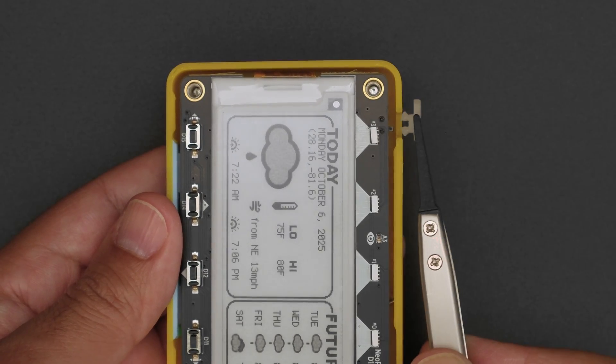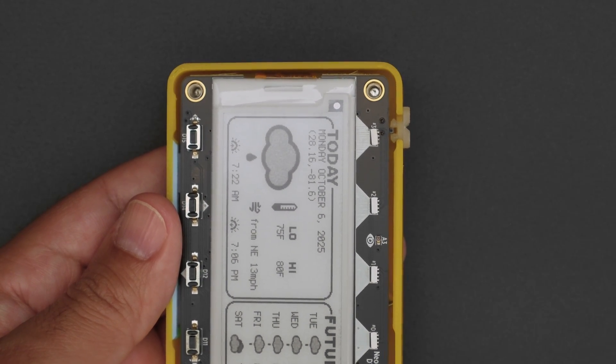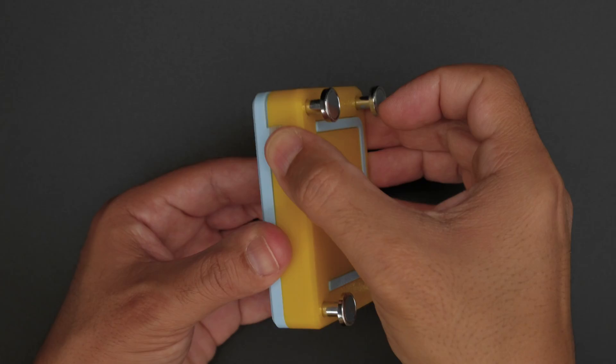Next, you'll want to install the additional on-off switch so the actuator is fitted in between the two nubbins. While holding the switch in place, you can join the two halves together and snap them shut.